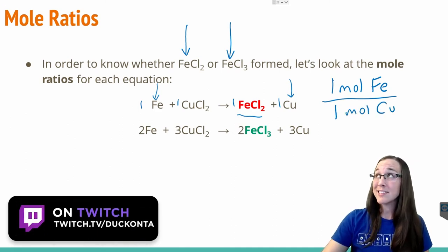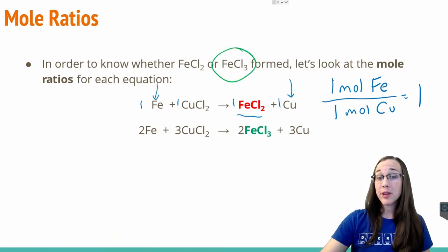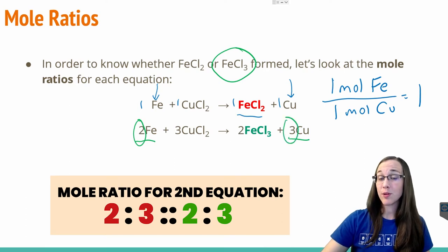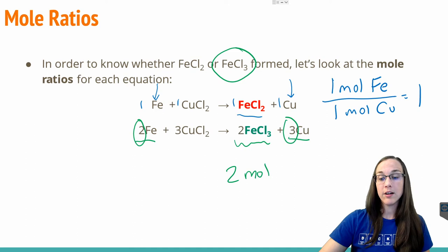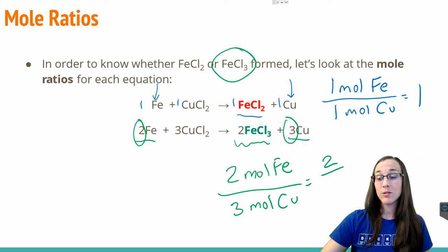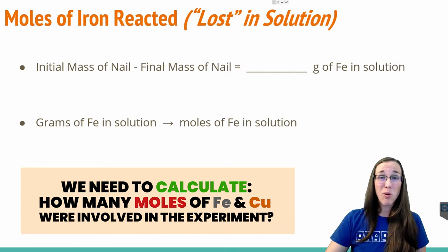If the solution is iron 2 chloride, we should have 1 mole of copper that forms for every 1 mole of iron — a 1 to 1 mole ratio, or a value of 1. However, if we formed iron 3 chloride, let's check out what the mole ratio would be of iron to copper in that situation. We see that we have 2 moles of iron for every 3 moles of copper. So if that green solution is in fact iron 3 chloride, we would have a value closer to 2 thirds instead of 1. So ultimately, we need to figure out how many moles of iron and how many moles of copper were actually in the experiment.